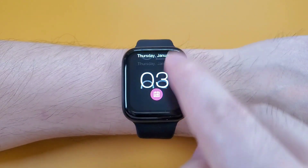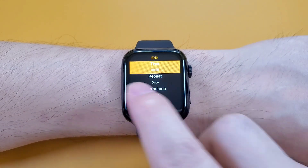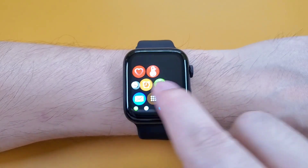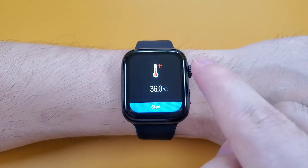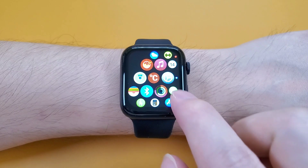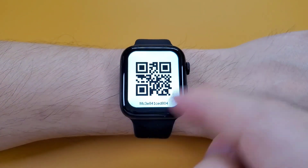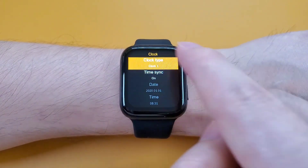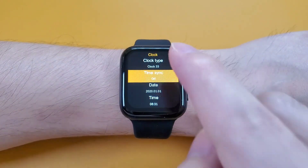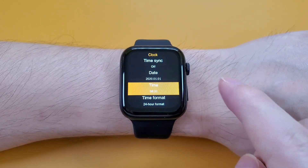And the calendar. And the alarm clock — we can tap to add a new alarm clock. And also the stopwatch, find the phone, and also the temperature. And the setting: we can see the Bluetooth setting, the link to app, and the app code. And the clock faces. And also the time sync — if you want to change the time, you can turn the time sync off and then go inside to change the date, time, and also the format.